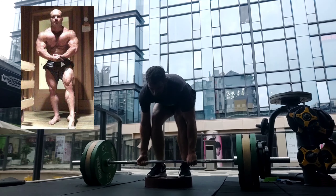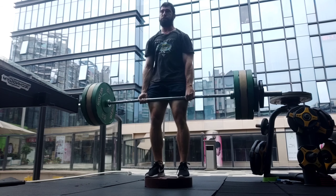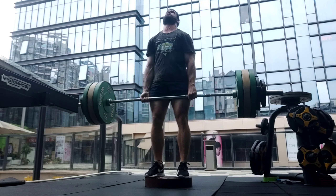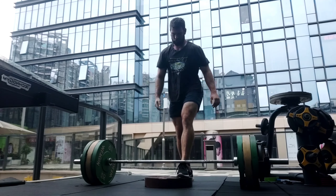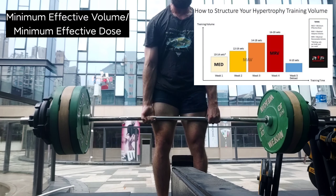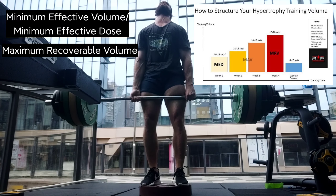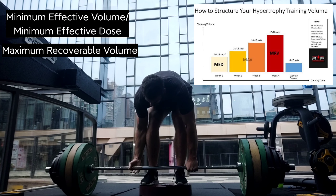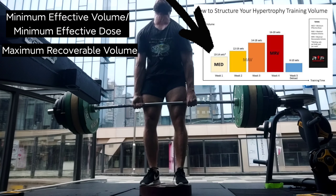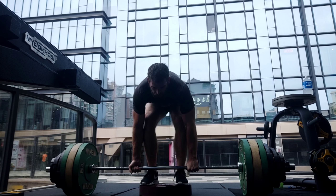I have a huge amount of respect for this man and this is not a criticism of him whatsoever. However, it is somewhat of a criticism of his brainchild because I don't think it is very practically useful. MEV stands for Minimum Effective Volume — essentially the least that you can do and still make progress. MRV stands for Maximum Recoverable Volume — the most you can do and still recover, typically measured in sets per muscle group per week.